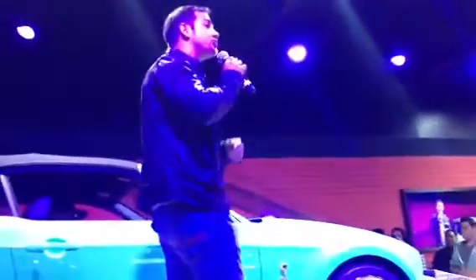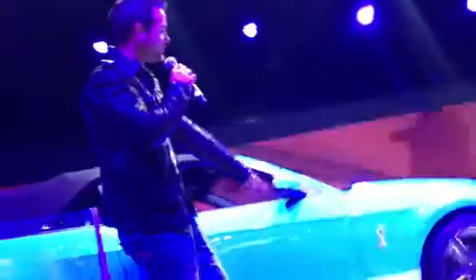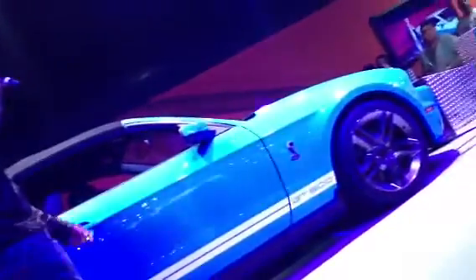Thank you, Lindsay. My name is Brad, and I'd like to welcome you all here to the Mustang Dyno and introduce you to a true model legend. This is our Shelby GT500 for 2012, pushing out 550 horsepower at 510 pounds of torque.